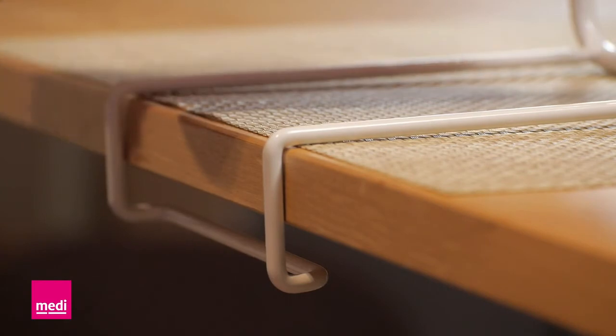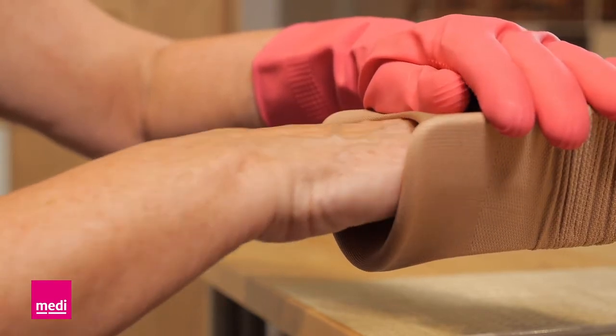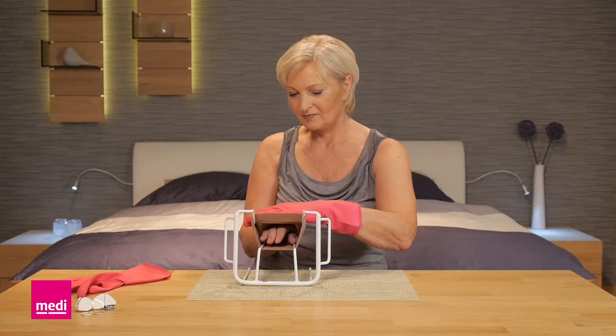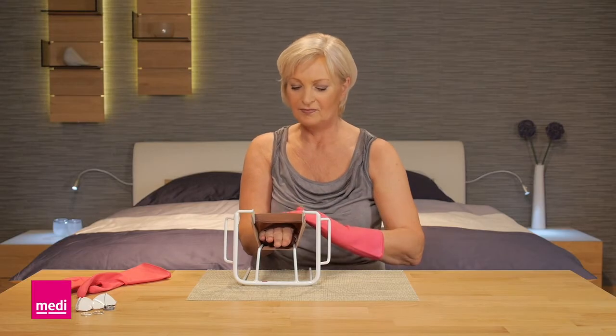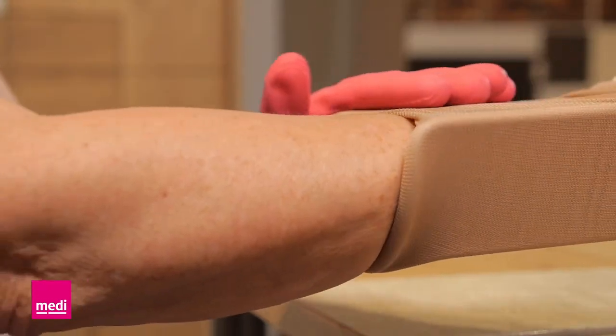Now lay the butler down and stabilize it by hooking the bracket over the edge of the table or the work surface. Push your hand into the arm sleeve with the back of your hand facing upwards. Hold the butler steady with the other hand.